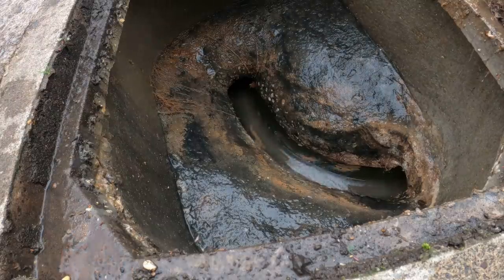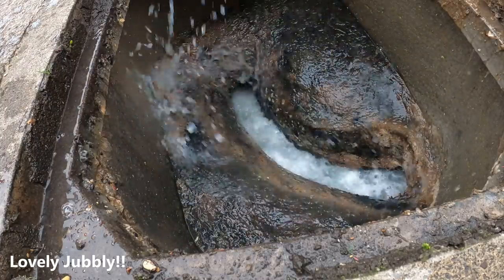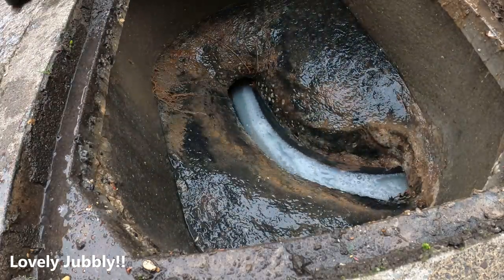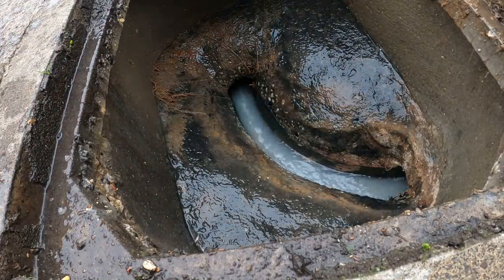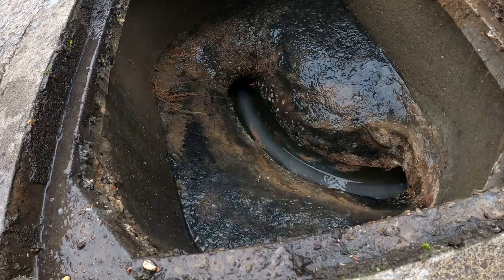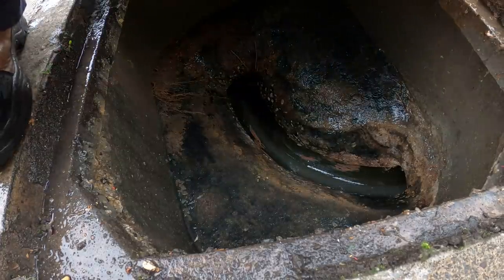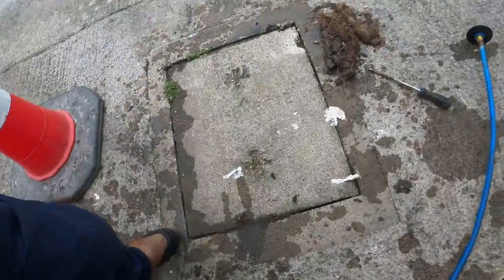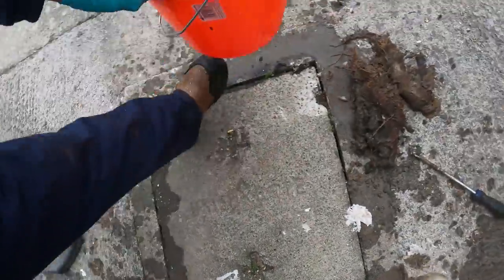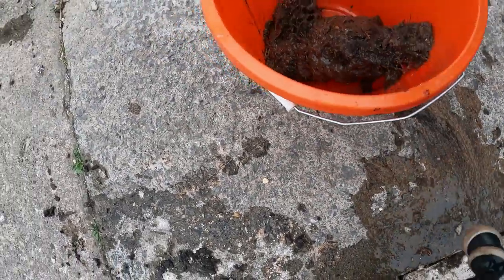Just one more bucket to make it nice and fresh. There we go — look at that, a nice big root. That can go in a bag tomorrow. I've got one more to show you.